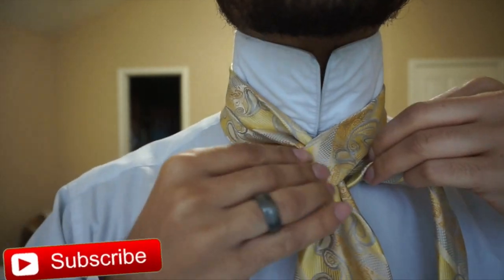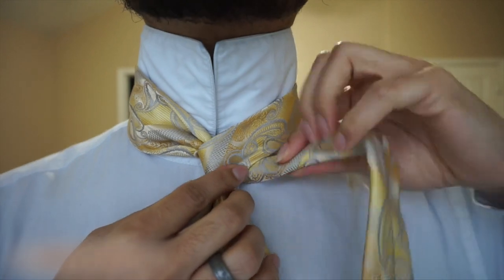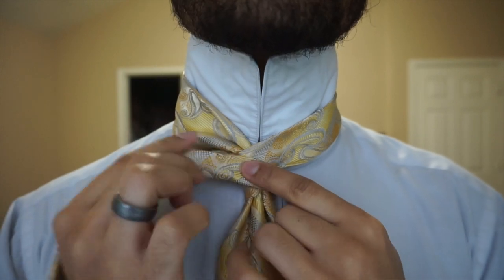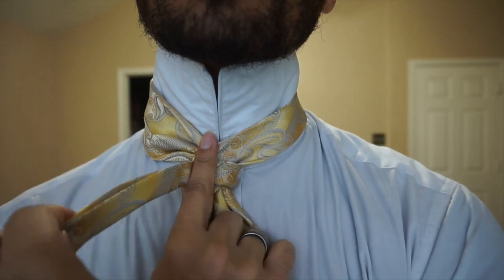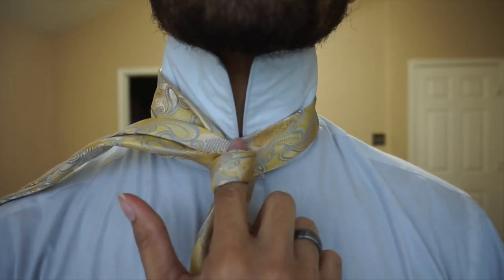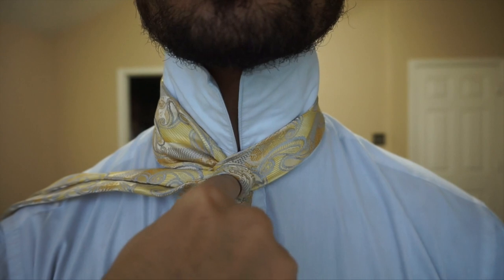From here, I'm going to go ahead and fold my tail end in half, being sure to keep the smooth side facing downward. I'm just going to go ahead and cross it over the front like so, and then place my finger facing me. From there, I'm just going to go ahead and wrap around my finger like this. Then face it directly at yourself — point it straight to you.